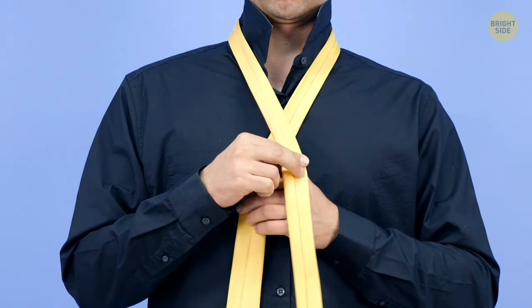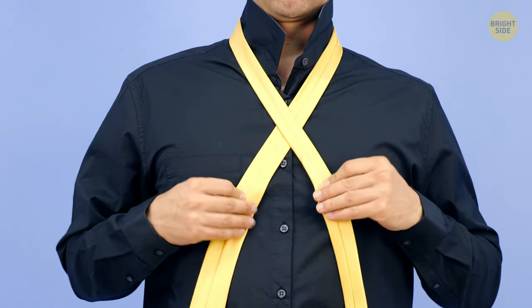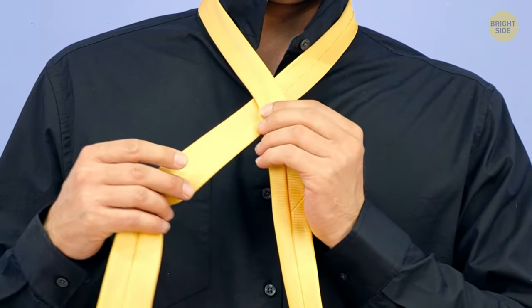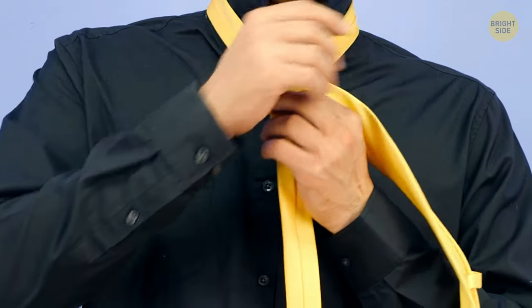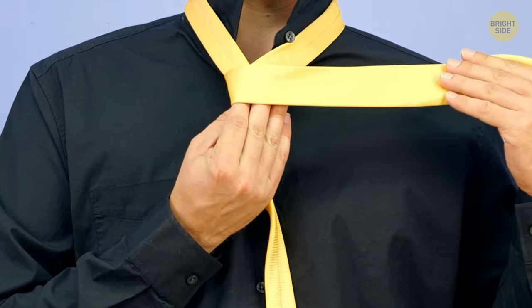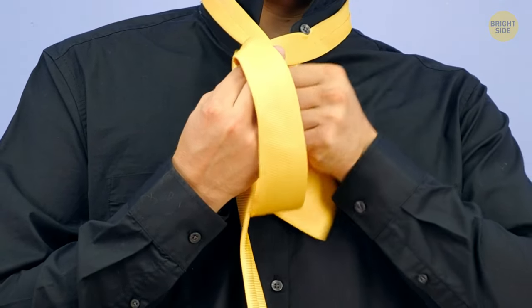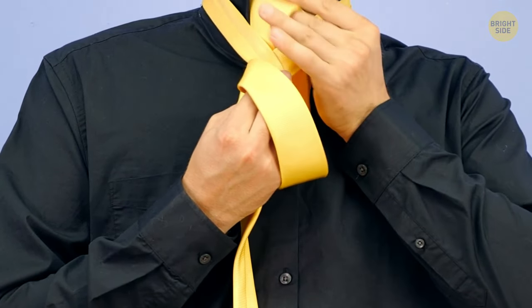Pass the thick end across the thin one from the front, then do the same from the back, effectively surrounding the thin end in a loop. Reinforce this loop by turning the thick end from the front and back again. And yes, you guessed it – do it once more, but this time only from the front.